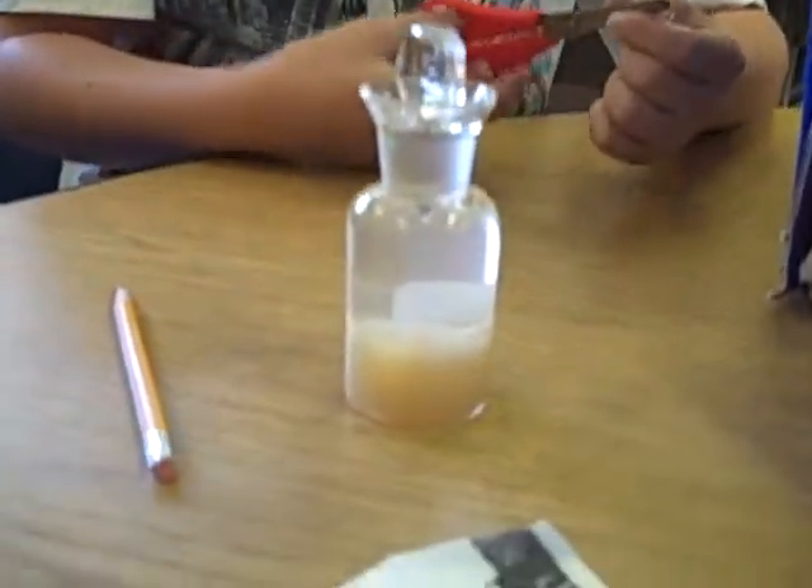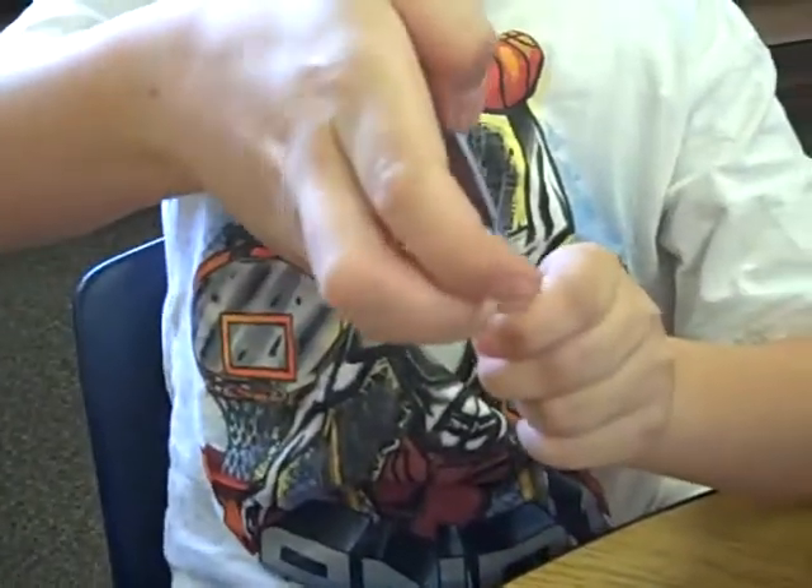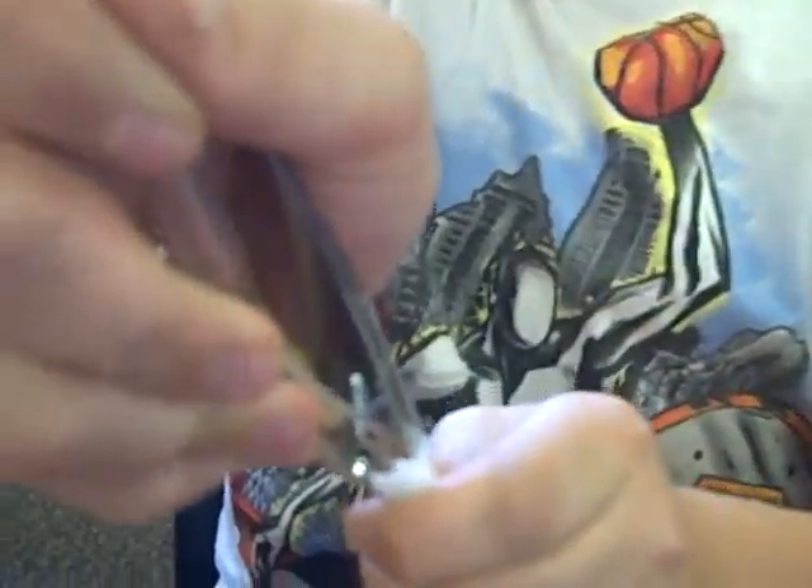We shake it again, let it settle, and now we're adding powder number three. I'm pouring in powder number three.